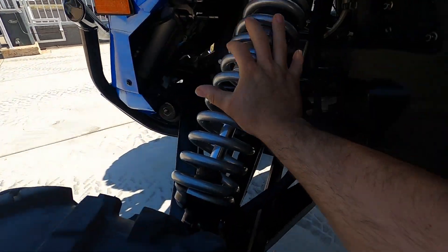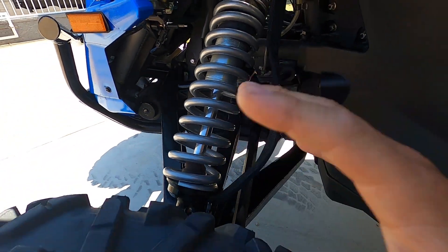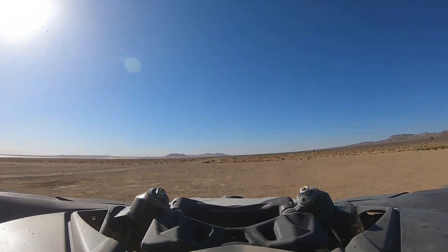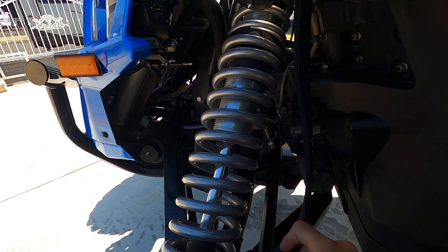Now if you hear a different clunk-type noise from your front suspension — very loud — it usually only happens when you're going over very deep whoops at high speed or if you're jumping the car. You'll hear this thing pretty much trying to rip itself apart. The shock will fully extend when the suspension fully droops down going over that whoop or jump, and the clunk will be very prevalent and sounds discouraging.